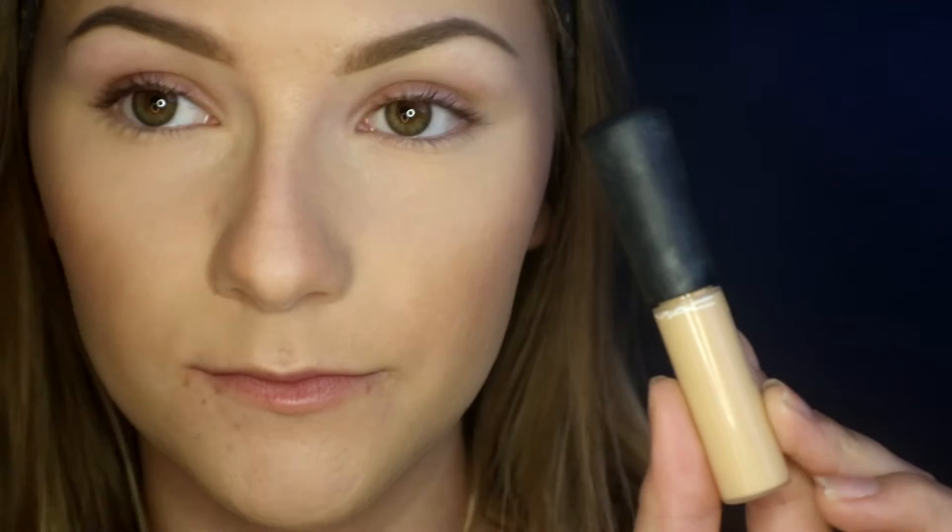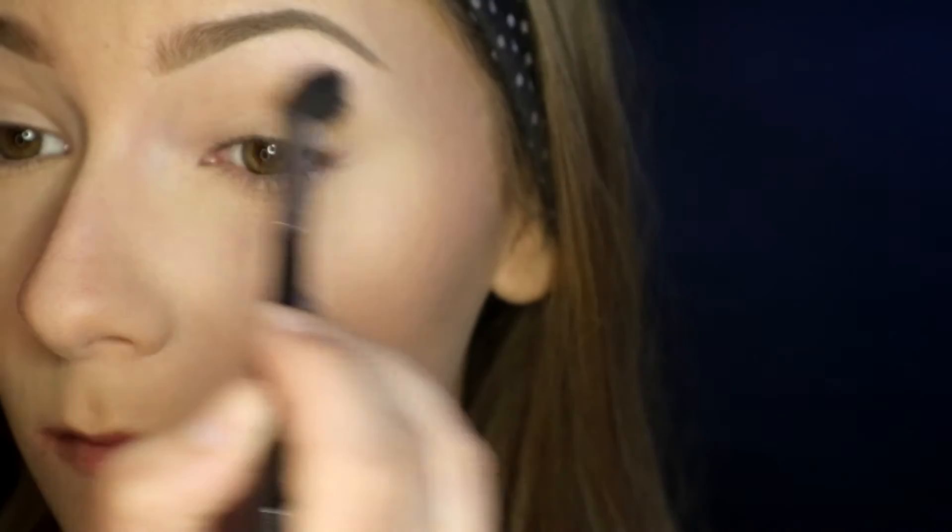To prime my eyes I used the Matte Concealer Mineralized Natural Concealer — I'll link it down below — and then I set that with the Wet and Wild Brulee eyeshadow.